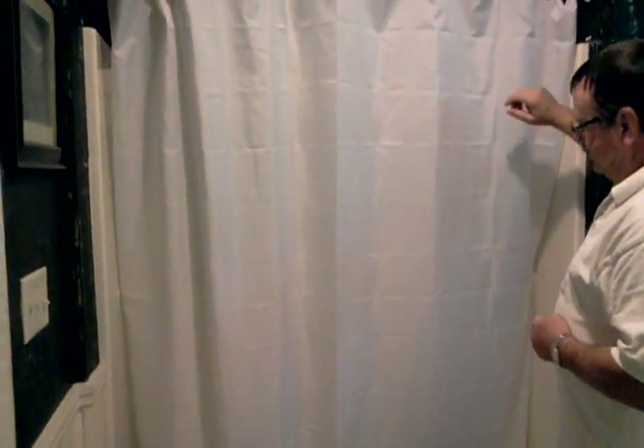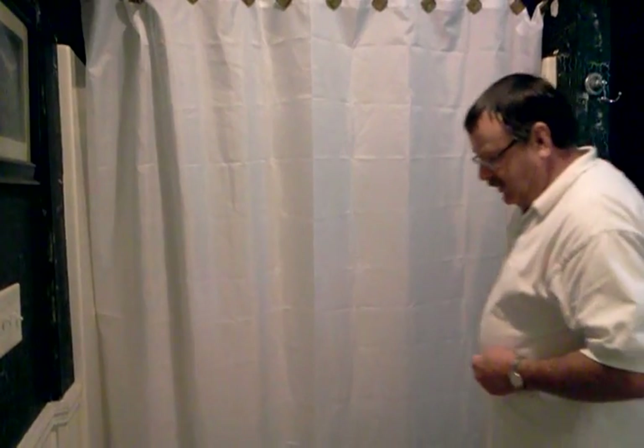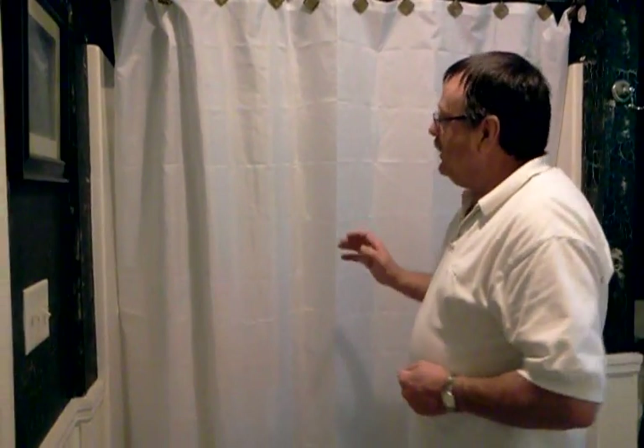And there you go — this is a water seal shower liner from top to bottom. It will not leak out. You can get in there and have all the fun you want and you'll keep your floors dry, it'll minimize your damage, and you will be a happy camper. So welcome V-Liner — we're about 50 years too late. Thank you.